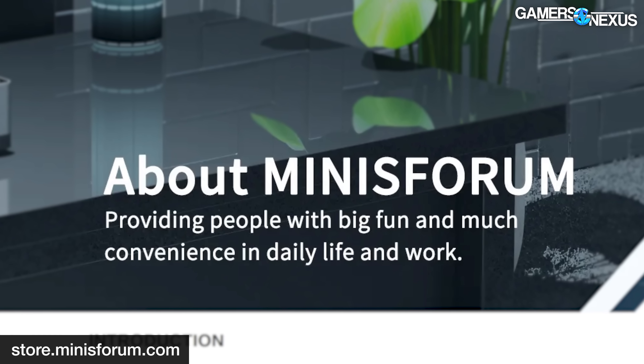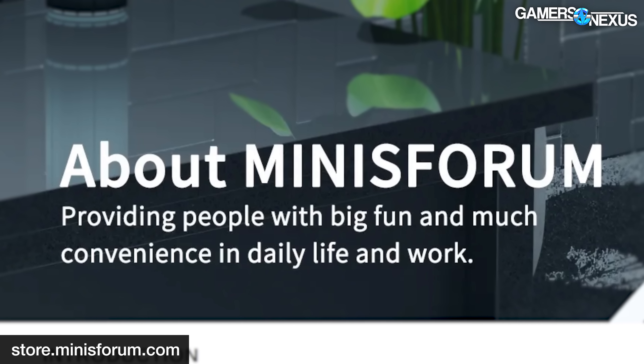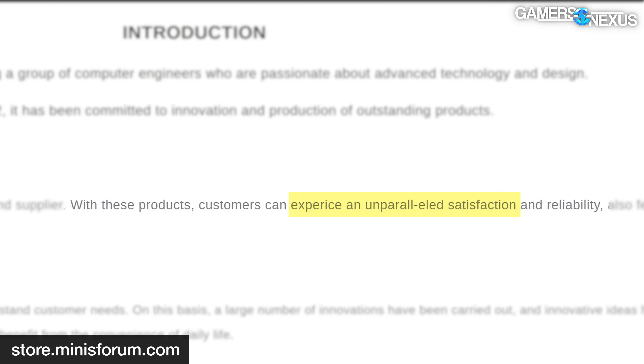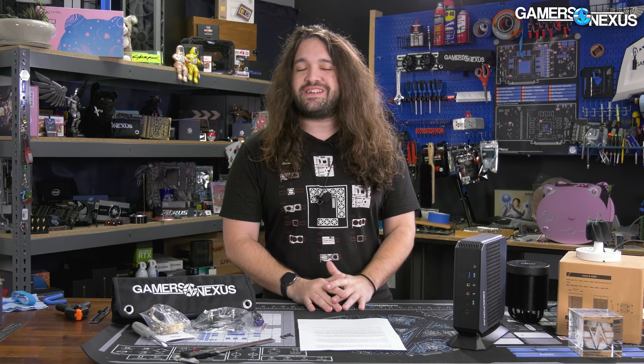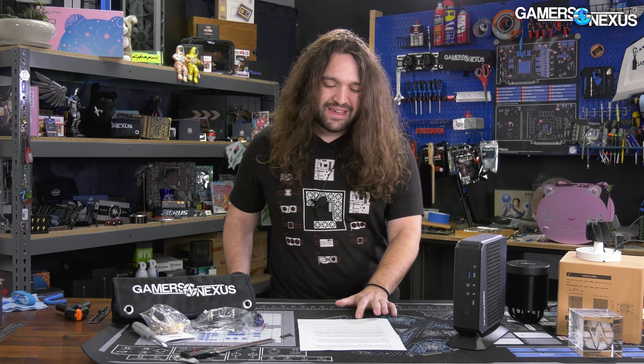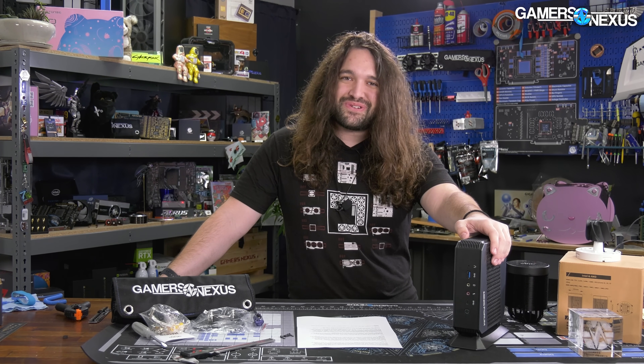But that's not even the best part. Minisforum, which on its website claims it 'provides people with big fun and much convenience' and offers 'unparalleled reliability,' sent us two units saying they would have liquid metal between the CPU and the heatsink, and neither one did. The unit that Jay's Two Cents got from Minisforum also didn't have liquid metal between the CPU and the heatsink. So this is clearly a problem — the systems sent to press don't match the marketing or what they even told press.